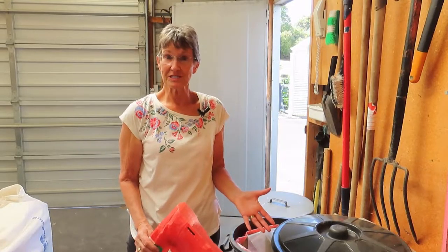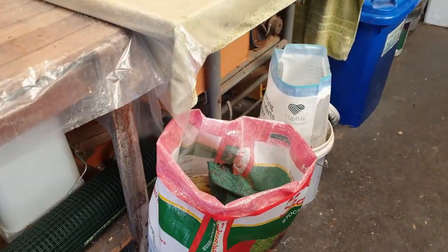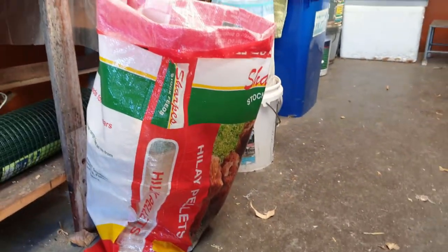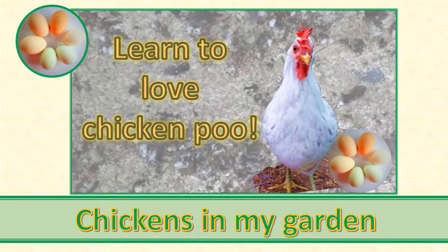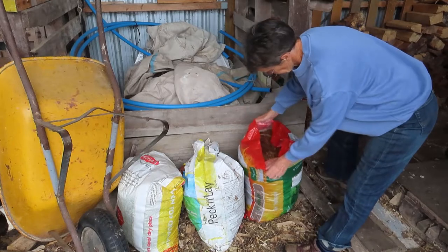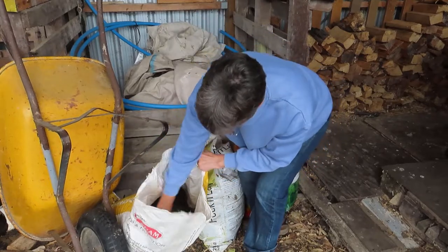Of course you can simply reuse them as bags, and I do that. I use one as a rubbish bag in the shed. I use them to store the poop-laden shavings from the chicken house floor if I have more than I want to put directly into the compost, and I use them to store the compost ready to go onto the garden.